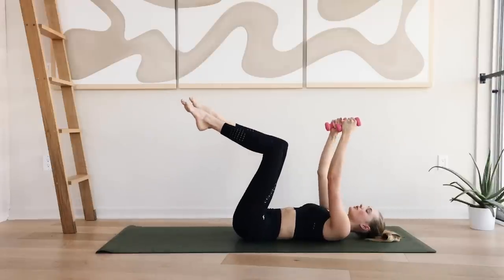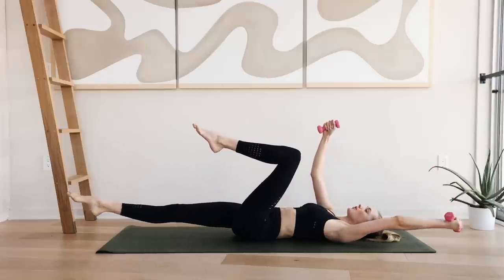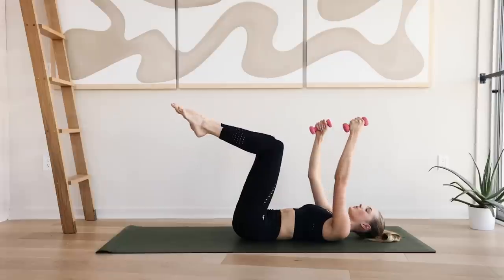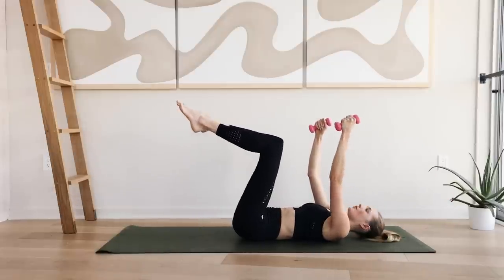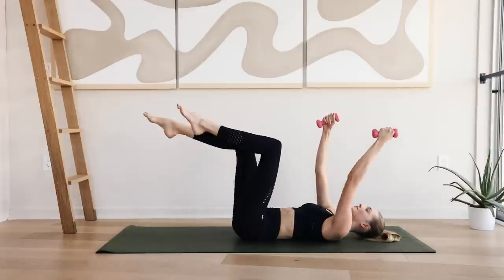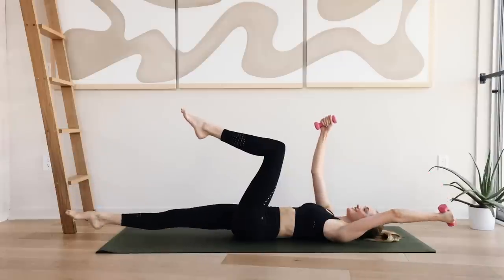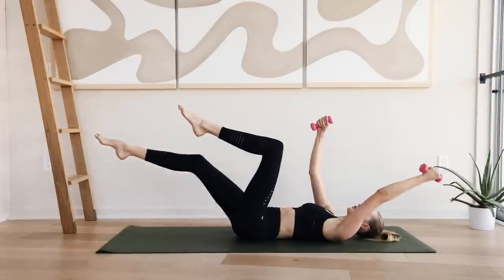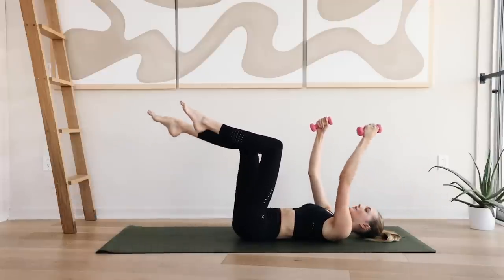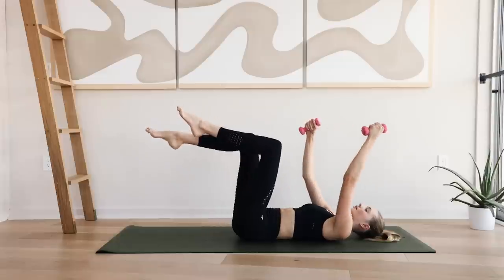Come back to the middle. Coming into the other side — extend that right leg and the left arm long. Opposite sides and come back to the middle for ten. Working those lower abdominals here, really squeeze.